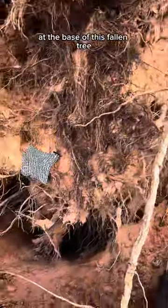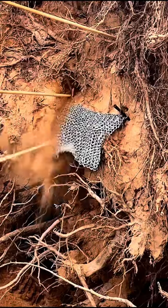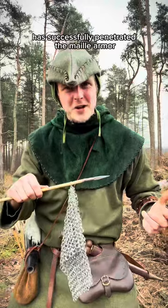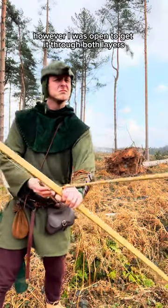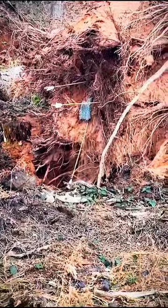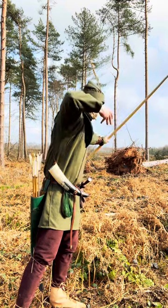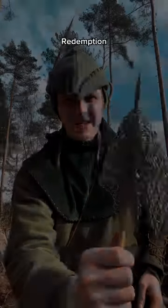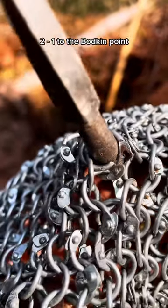I've placed a piece of male armor at the base of this fallen tree. As you can see, the bodkin arrow has successfully penetrated the male armor, punching through and breaking open the rivet. However, I was hoping to get it through both layers, so I'm going to try and put one straight through the center. Unsuccessful attempt — this one's for the winner. The bodkin arrow has managed to penetrate both layers of the riveted male armor. 2-1 to the bodkin point.